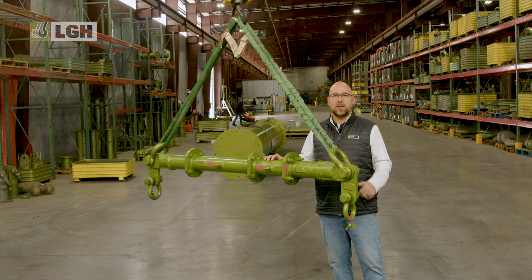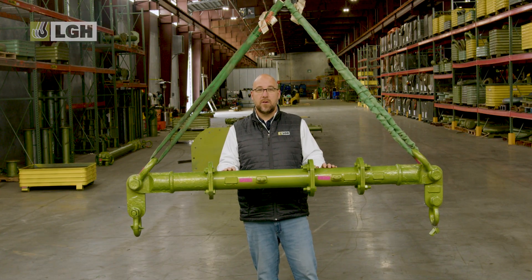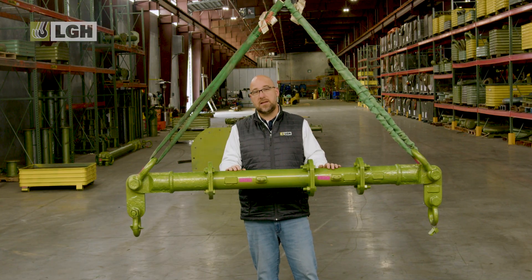Let's take a closer look at how this system works. We rent modular spreader bars. These bars differ from fixed length spreader bars because they're customizable to your load. With modular spreaders, you can adjust the length of components to meet your lifting needs.